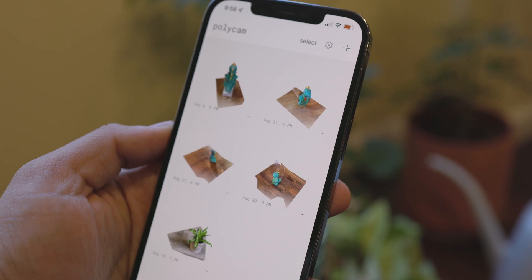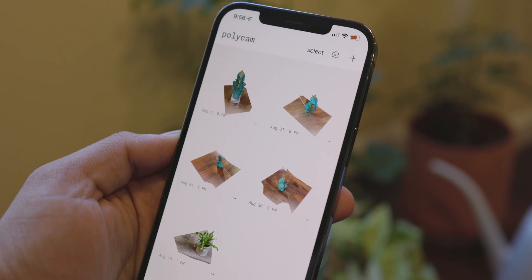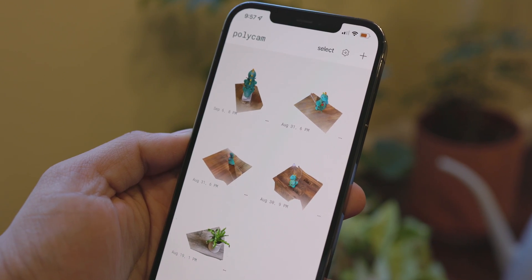Personally, I think that's better than the apps that charge you $0.99 per export, since I find myself doing a lot of trial and error before I get the final scan I'm happy with. Since this will be my first project using Polycam, I'm going to go for something a little bit smaller but still full of detail, so I can see if Polycam can pull out the smaller features. I do have plans for future, even larger scans, so be sure to subscribe.